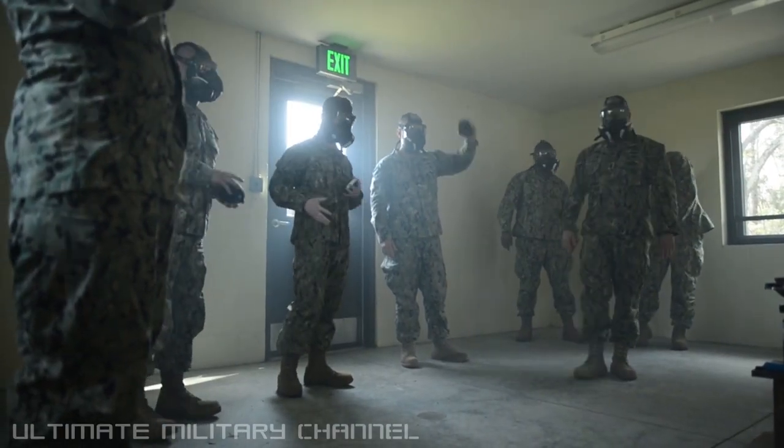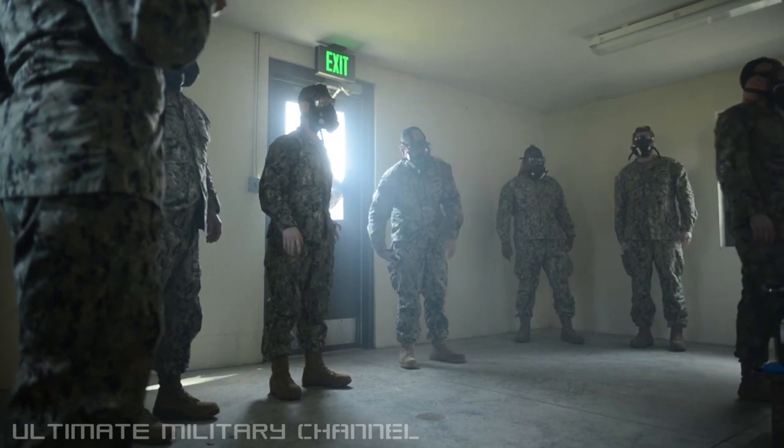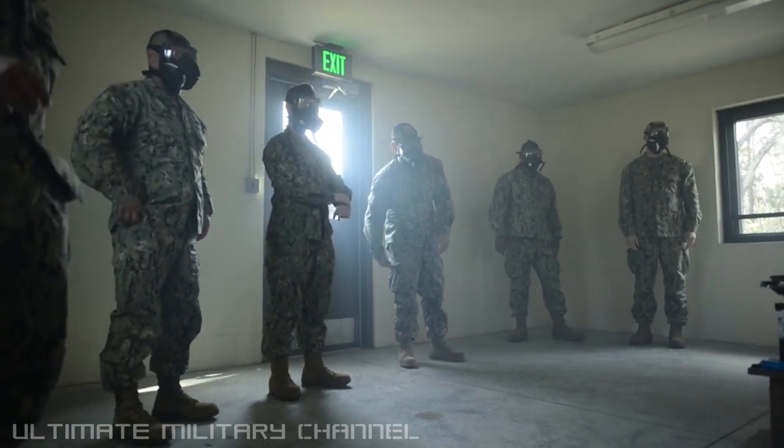All right, go ahead and put it in your pockets. All right, so that's it. You guys have completed the test.